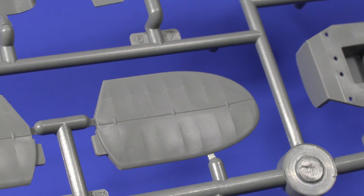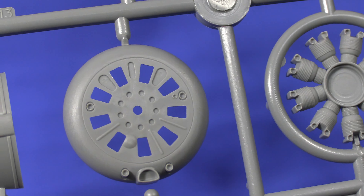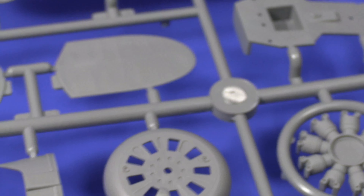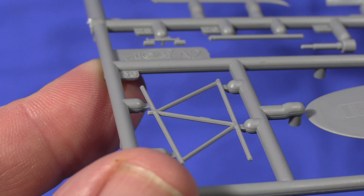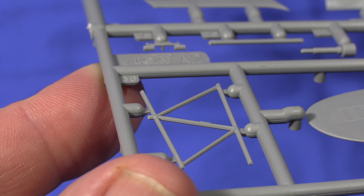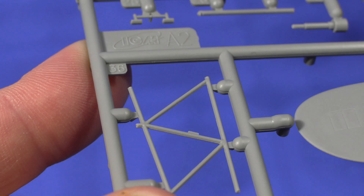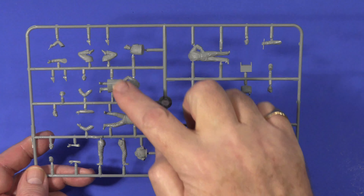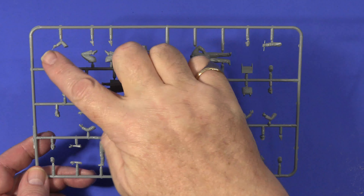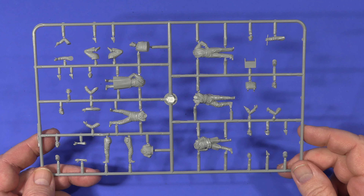The tail planes again with that molding over the ribs - I'm really very impressed by this. Looking at the fuselage framework, you can see there's just a bit of a mold line there, but that's not unexpected and it looks pretty good overall. Then there's the frame for the seven figures - four are pretty much complete apart from arms and heads, and the rest are a bit more in kit form.